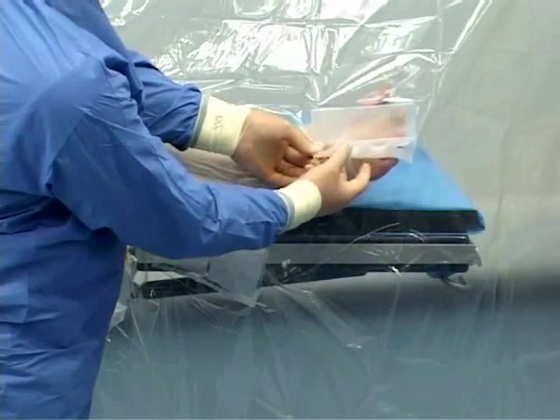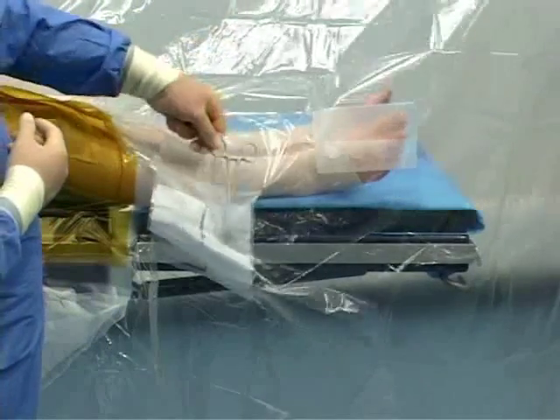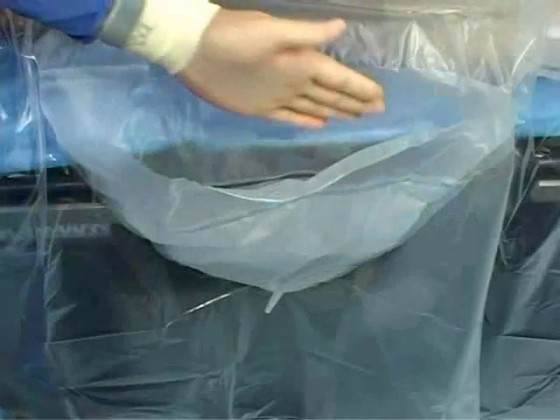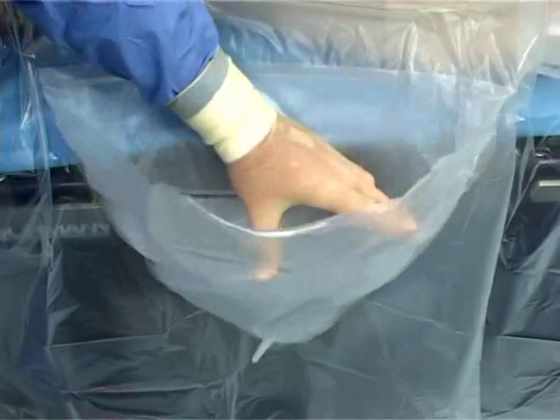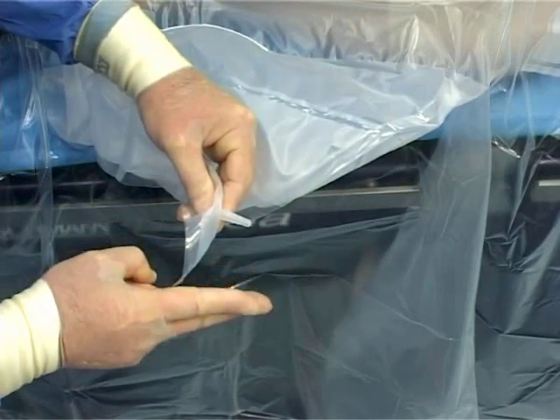There are tube organisers to secure cables and tubing, an instrument pouch for retaining instruments during the procedure, and a large fluid collection pouch with filter and suction port which can be cut and attached to the suction machine.